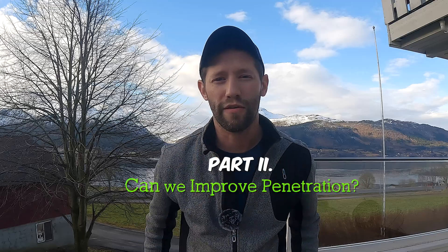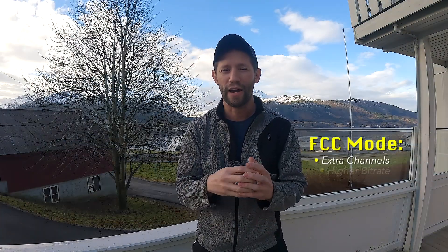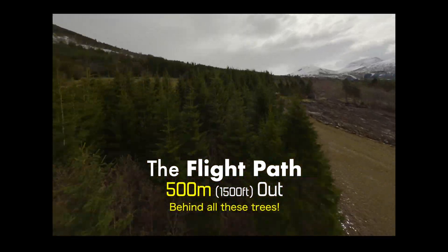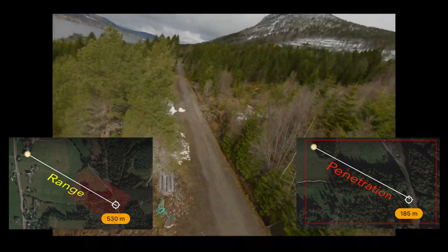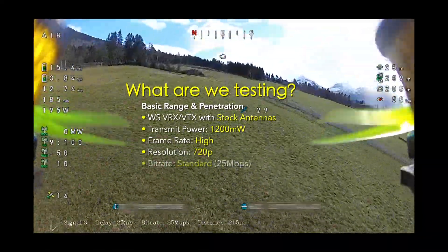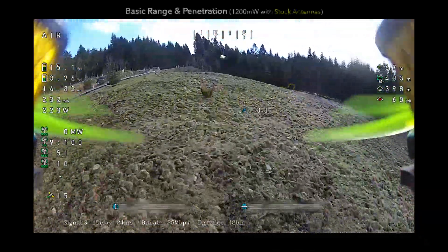We are back for part two of our Caddx Walks testing. The very first thing we're going to do is unlock the FCC mode, which will give us extra channels, a higher bit rate option, as well as 1200 milliwatts of power for the VTX. We're now at transmit power 1200 milliwatts, frame rate high, resolution 720, bit rate set to standard. We will change that on the next test flight to see how big a difference high bit rate makes.